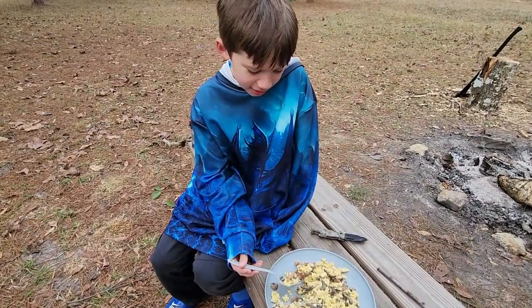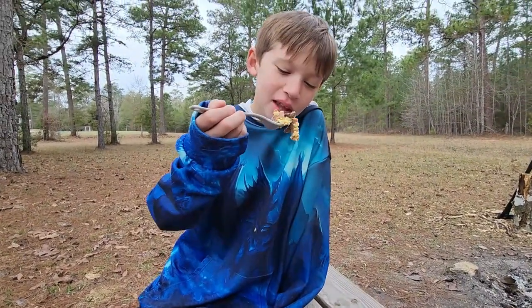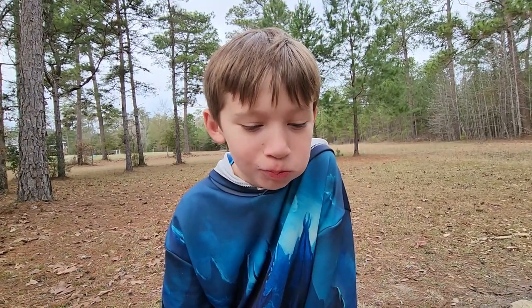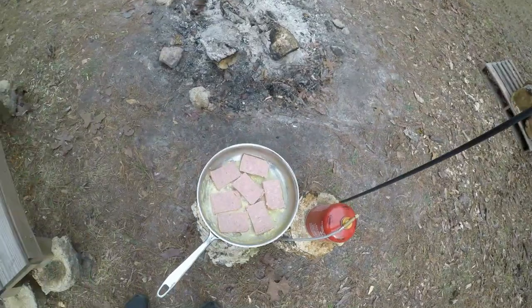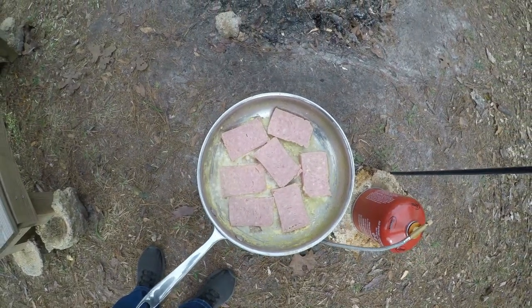That is incredible — sometimes you really don't have to get fancy with the seasonings and it works out perfectly. I'm going to try this masterpiece. Yeah, it's a masterpiece — eggs, Spam, and mushrooms. This is really good. So we decided we had not had enough Spam.